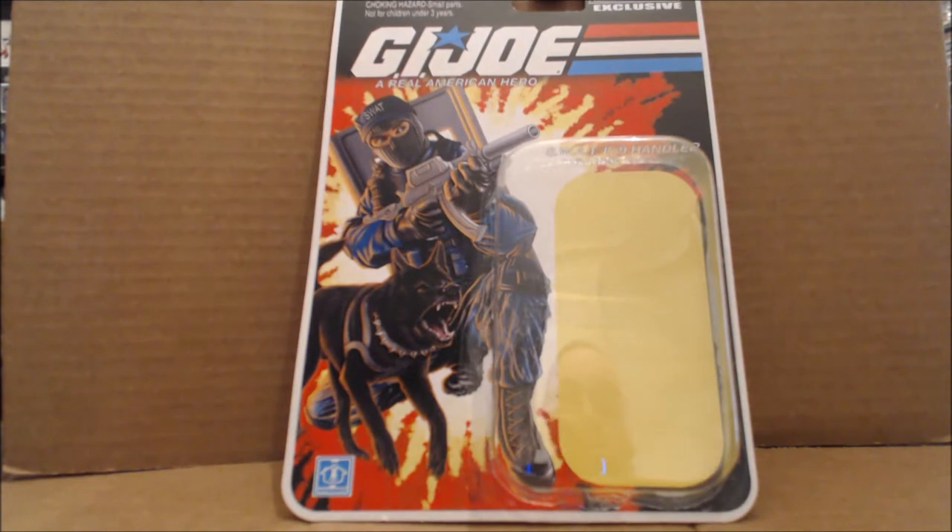Now I do have the figure, not just the packaging, but since this is our first look at their figure subscription service, I thought you might like to see how the figures come packaged. This is a traditional 25th anniversary neo-classic style card. I do believe the artwork is new since Wide Scope was part of the Joe vs. Cobra era, and he came — well, actually it came in a two-pack with a BAT, and the designs were a little bit different. So it is very nice artwork, I have to say. You see Wide Scope and his canine partner, Lamont.